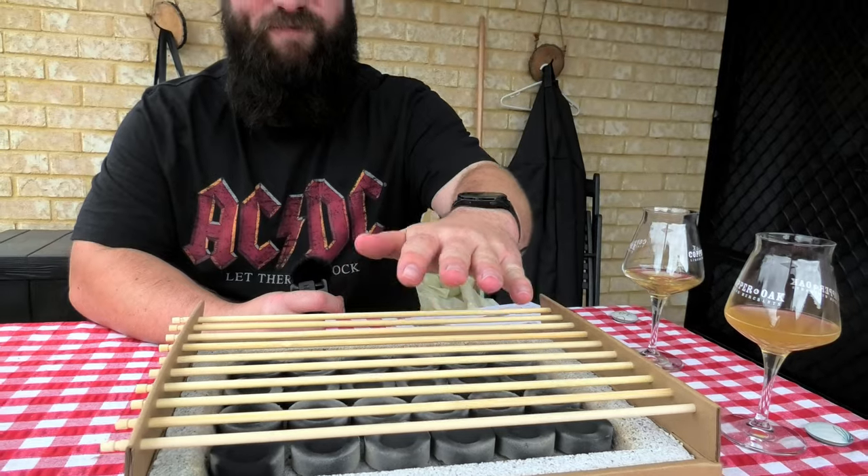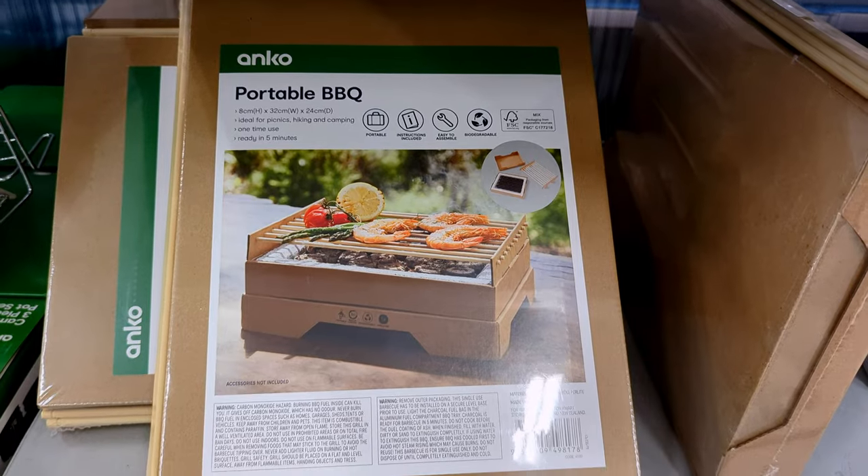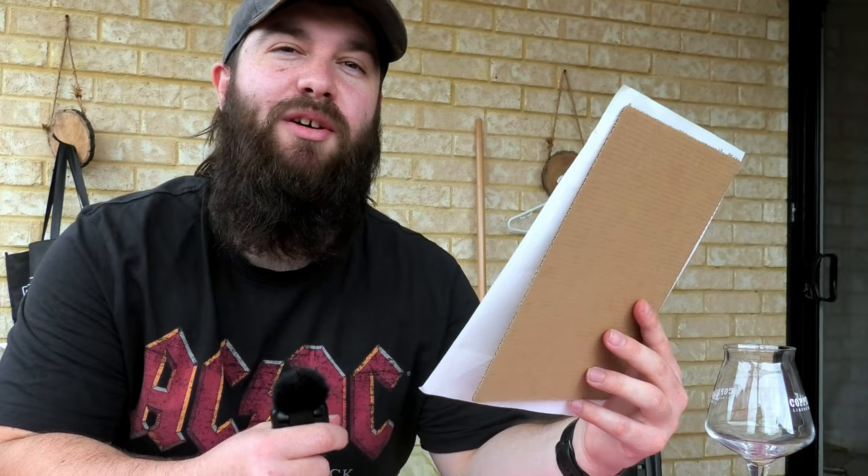With anything like this, I'm going to pick out some of my favorite disclaimers from the warnings and feed them back to you. My first one: this item is combustible — always a great idea for a barbecue you're lighting to be combustible. What else? 'Do not cook before the jewel coating of ash' — so it's near poisonous if you cook before that. Also, this single-use barbecue has to be installed on a secure level base prior to use. The picture shows it's ideal for picnics, hiking, and camping. How many secure stable bases are you going to have when you're hiking?